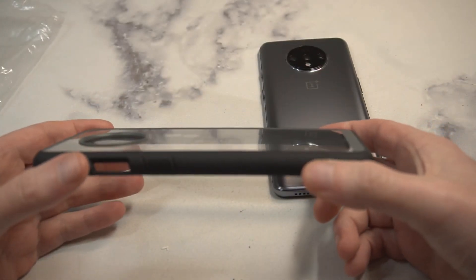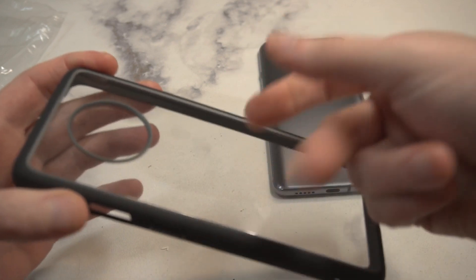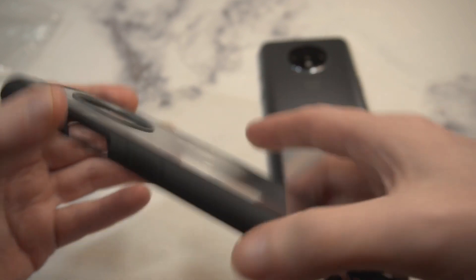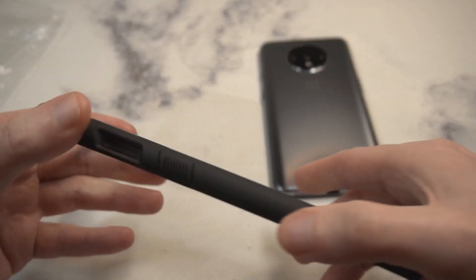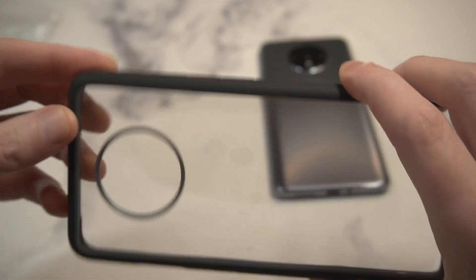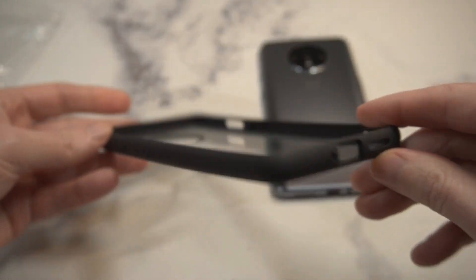My first impressions — and this is the same issue I had with the Spigen version — it's got that crystal clear back with a hard plastic, which is very nicely done. But the bumper has a very slippery feel to it. I wish they would give you some grip on the sides. Both sides are very slippery, so I'm worried about slippage coming out of the pocket. It's a well-built case overall, very similar to the Spigen version.